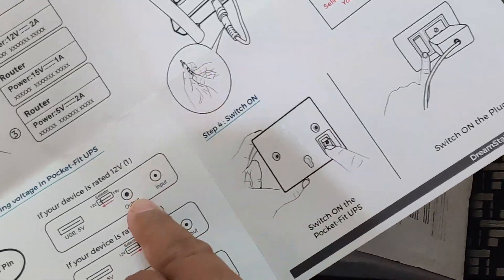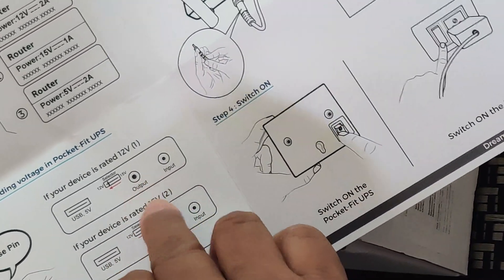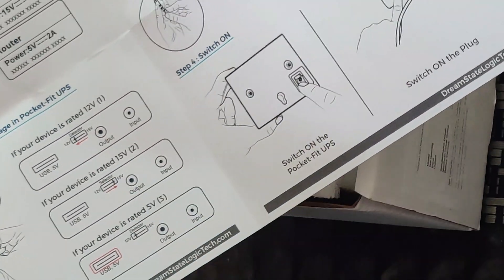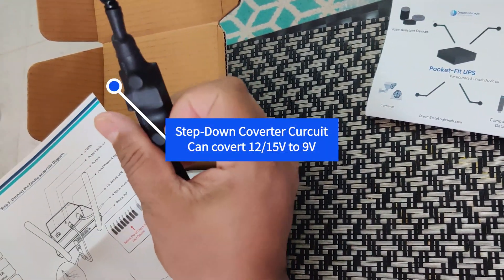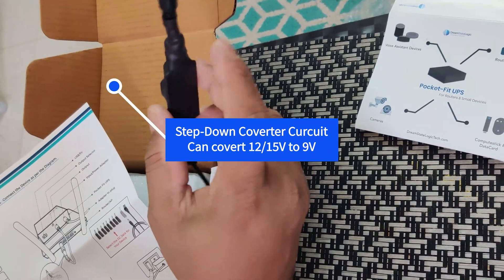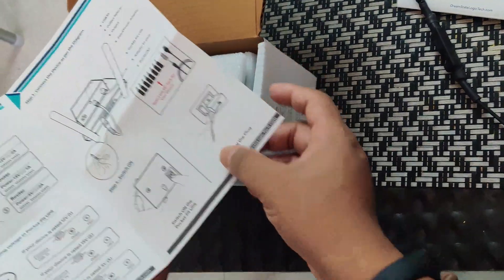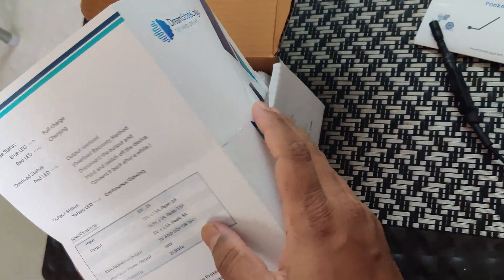Some routers like TP-Link or some routers having 9 volt input — for these you need to connect a step-down converter to this output, which will convert 12 volt down to 9 volt. You can see I added this converter here — input here and output here. This is the step-down circuit which will make 12 volt become 9 volt. You will also get a universal DC jack.